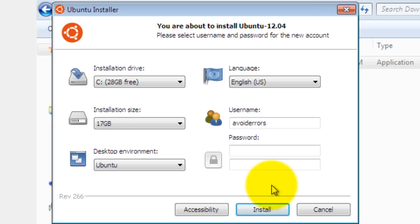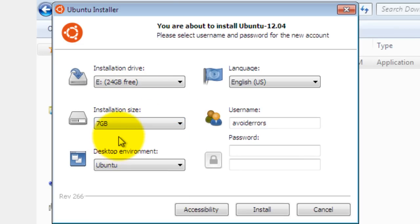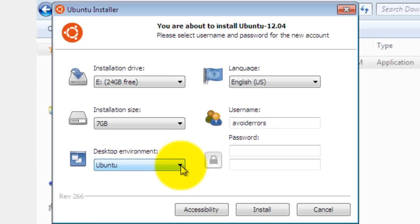In the installation drive, select the partition we created. Instead of using drive C, I'm going to select drive E, which is 24 gigs. For the installation size, I'm going to make this around 7 gigs — you can make it smaller. The smaller you make the installation size, the less it will install. In the desktop environment you can select different Ubuntu flavors; I'm going to leave it as default and just install Ubuntu.